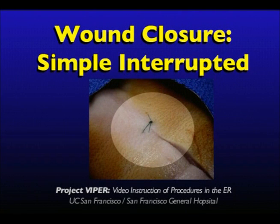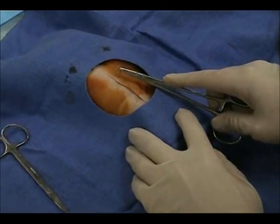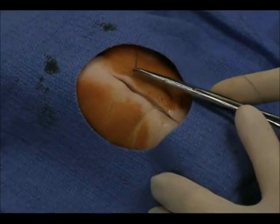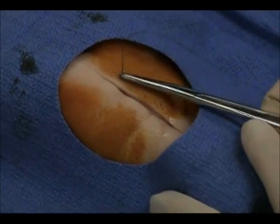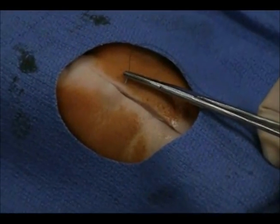Wound Closure: Simple Interrupted. The Simple Interrupted Suture is by far the most common suturing technique used in the emergency department and urgent care settings. Insert the needle into the skin at a 90 degree angle. Using your wrist and the needle curvature, penetrate the dermis and advance the needle through to the opposite side of the wound.